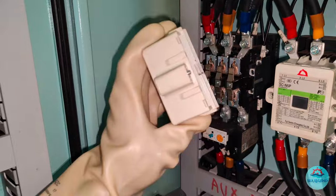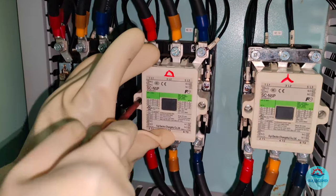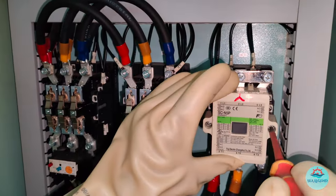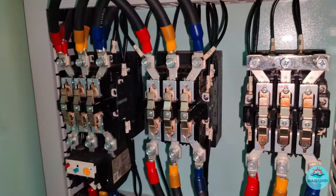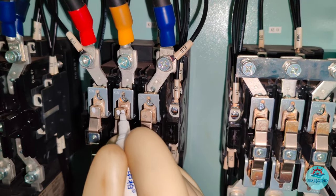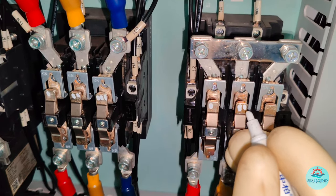Once confirmed the starter panel is with no power source, start to dismantle the contactor enclosures. These housing covers protect the coil and the moving contacts of the contactors from risks such as overheating, explosion, and environmental hazards like dirt and moisture ingress. Now you will get direct access to the moving contacts. Prior to dismantling these contacts, always put identification marks to distinguish the sequence and direction of the contacts, particularly while assembling back the parts.